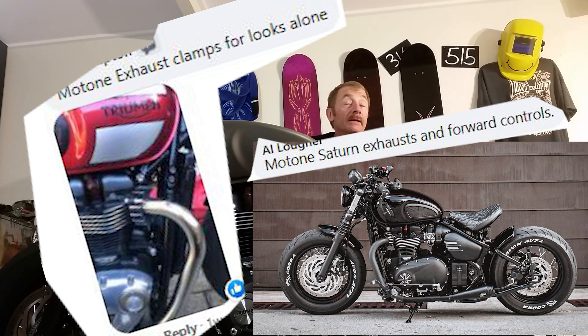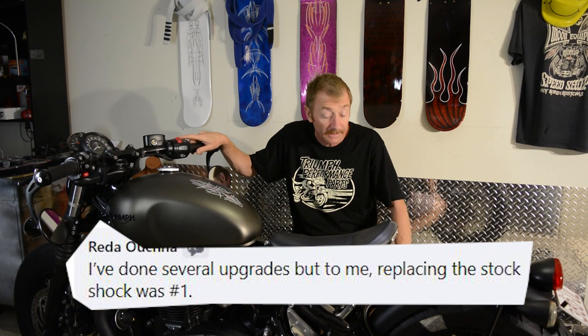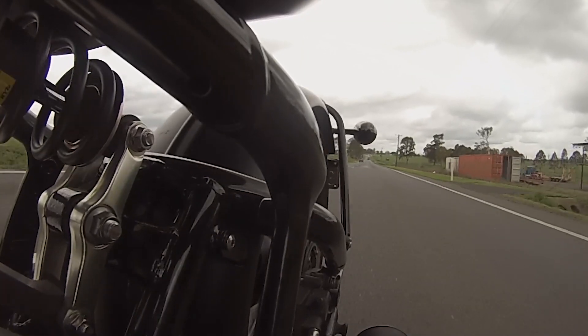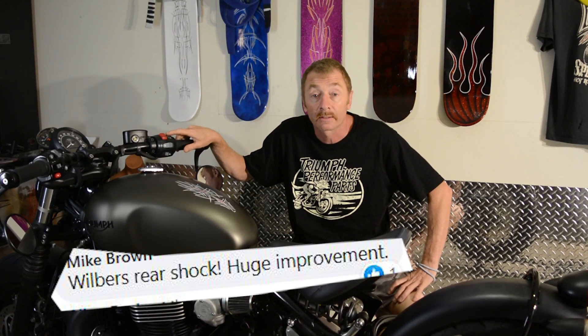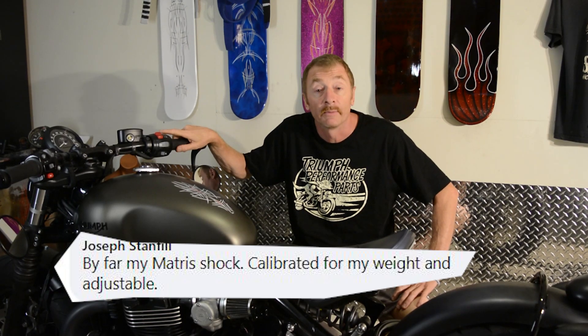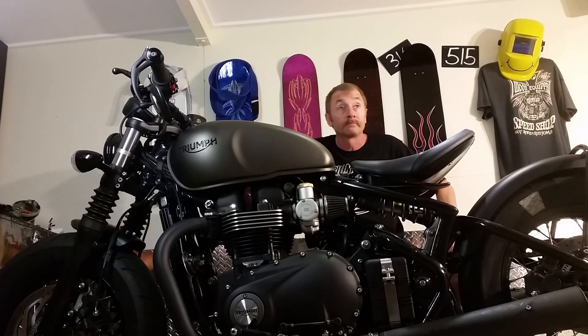One of the number one things on my list which I haven't done yet is the shock absorber, because it's really too stiff for comfortable riding on the bumpy roads we have here in Australia. It's set up really well for drag racing how it is at the moment, that's why it's still on there, but getting a shock absorber is one of my priorities. Many people mentioned it and said it actually transformed the bike.